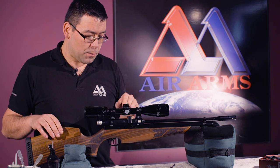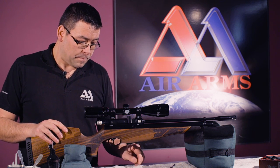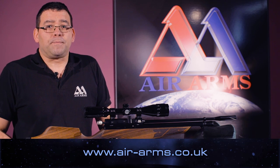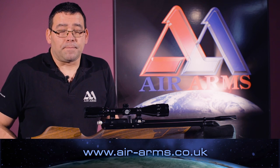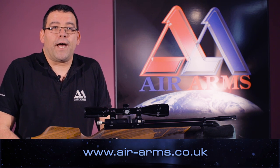And that is how I fit my scopes onto the S410. For further information on our products and some more helpful tips, please go to air-arms.co.uk. Thank you.